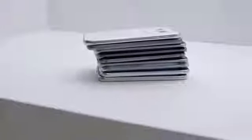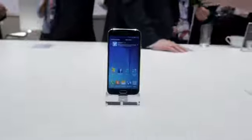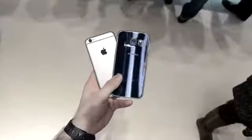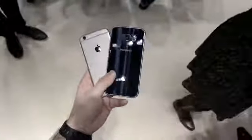Believe it or not, there's an iPhone 6 in that pile of smartphones, and we're going to compare it to Samsung's newly announced Galaxy S6. Which one do you prefer? More importantly, what are the major differences between these two devices? Well, let's go ahead and find out.